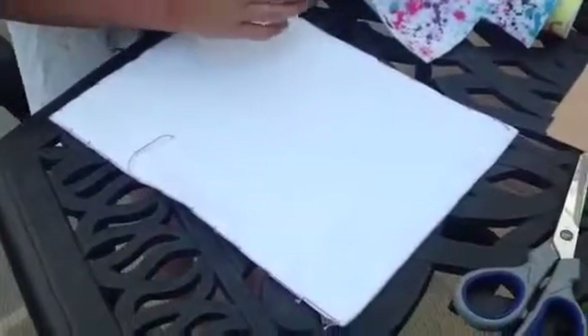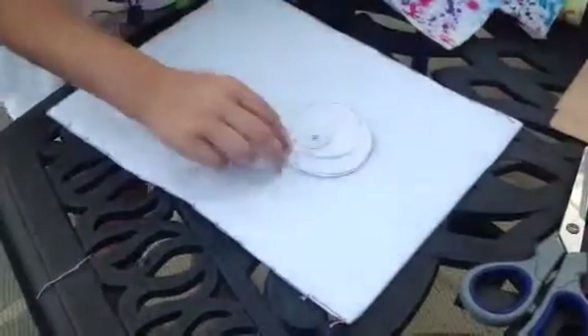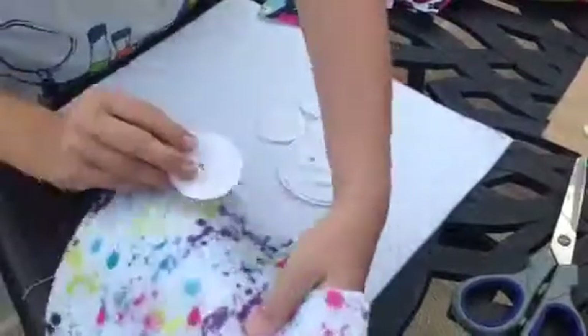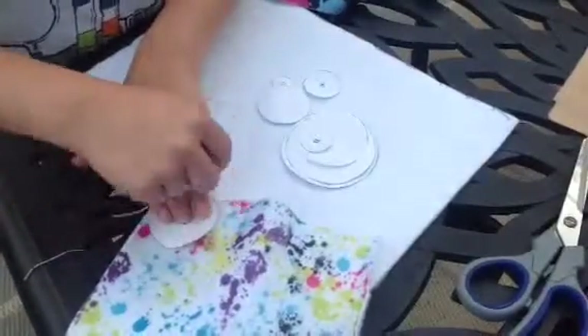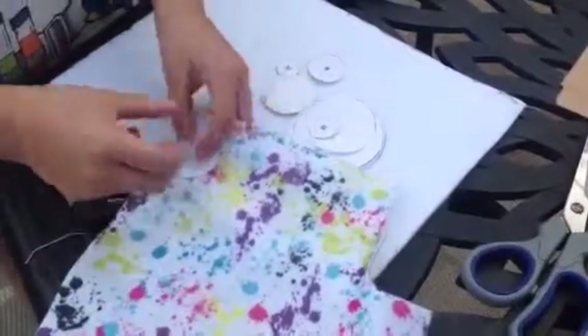Alright, so you've completed the stitching around the outside, right? Okay, so what's next? Next you're going to take your patterns and your other pieces of felt, and you're just going to put them on in a corner. You're going to cut a little square around it, and then cut a circle — trace it — and then you're going to glue them.